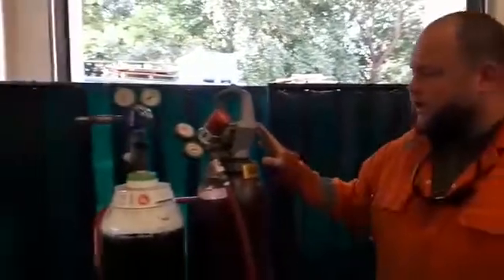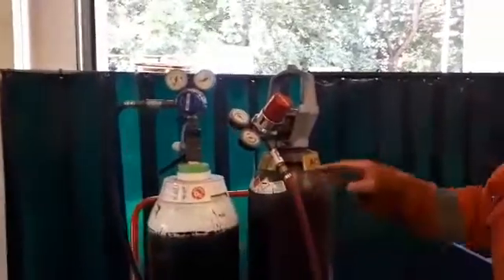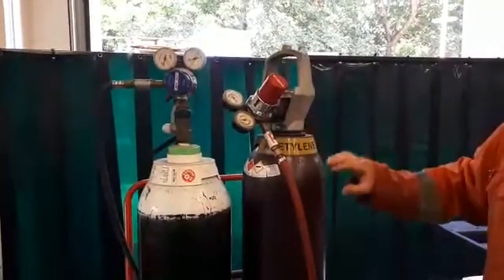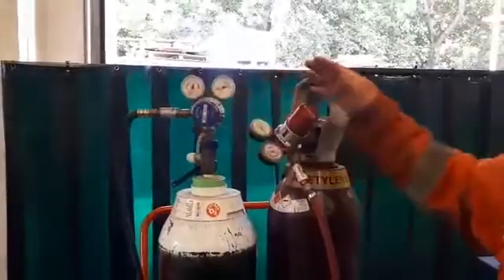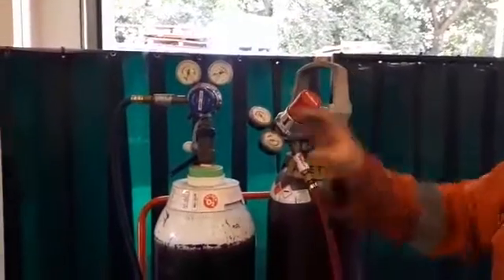What we've got here is our oxygen cylinder, which is black with a white band, and our acetylene cylinder, which as you can see has 'acetylene' on there — the colour itself is maroon, which identifies that it contains acetylene. The regulators are on the top of the cylinders themselves. Oxygen is blue, acetylene on this occasion is red.